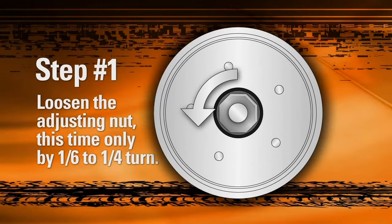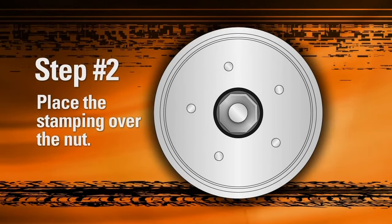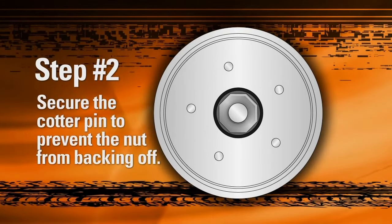Once again, loosen the adjusting nut, this time by only one-sixth to one-fourth turn. When step one is complete, place the bottle cap type stamping over the adjusting nut and properly install and secure the cotter pin to prevent the nut from backing off.